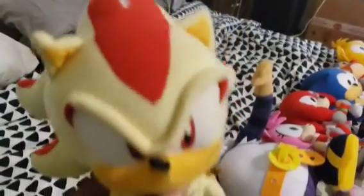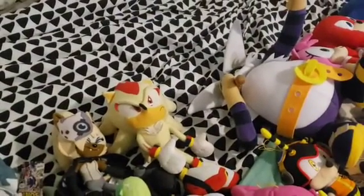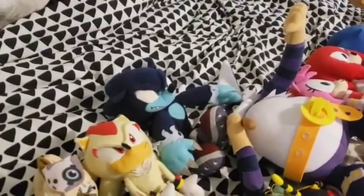Next we got Super Shadow, even though he does have a rip in his head which I haven't gotten fixed in a really long time. Next we got Super Shadow and Super Sonic together. Now if only they could make Super Silver, then we'd have all three Super Hedgehogs. Next we got Sonic the Werehog — Sonic as a Werehog.